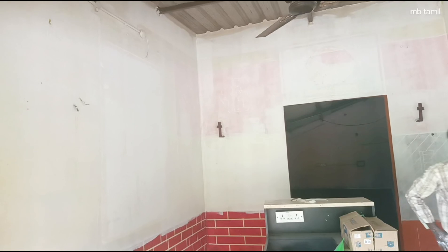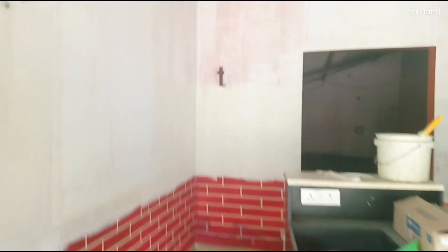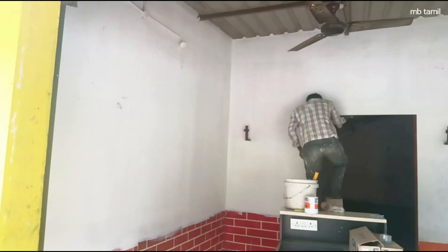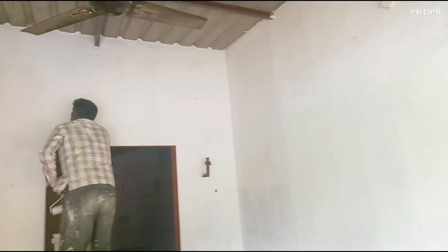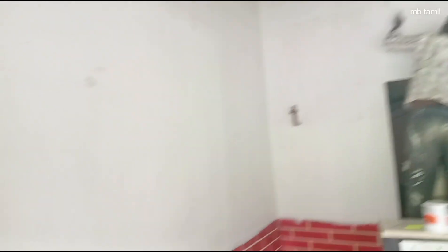Now we have to put a coat on. The coat is covered. We have to cover 2 coats in the first coat, then cover 3 coats in the first coat, and then cover 3 coats in the second coat.